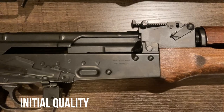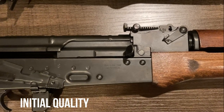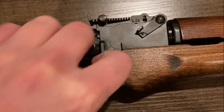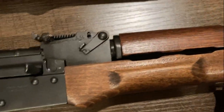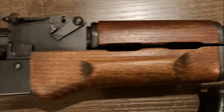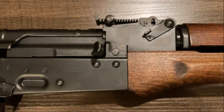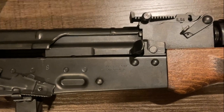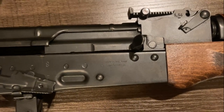On to the gun itself. Considering the price — this is something priced basically like the Mitsubishi Mirage of the AK world — the quality actually doesn't seem terrible. For instance, the rivets are fine; I can't get my nail under any of them. The furniture doesn't wobble, at least not yet. The front sight is not visibly canted. The mechanical parts all seem to fit together and function reasonably well. I have checked headspace — it is safe, at least for the time being. Not absolutely terrible.